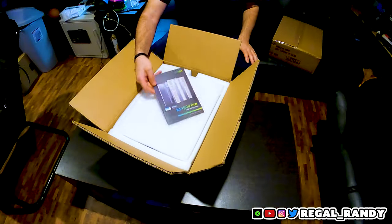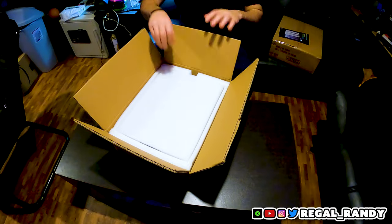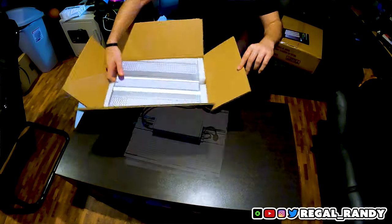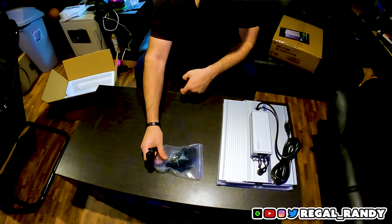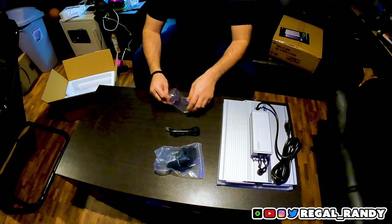The first thing I see is the instruction manual, but we'll put that aside for now. Viper Spectra also sent some stickers and those are going in my collection. The rest is pretty standard: the light, driver, two hooks, a daisy chaining cable, a power cord, and they did include two adjustable hangers as well.